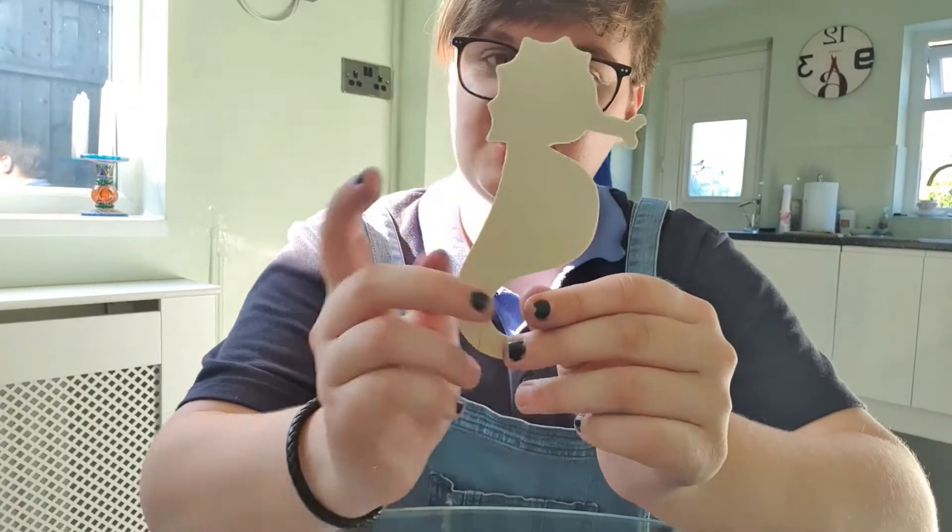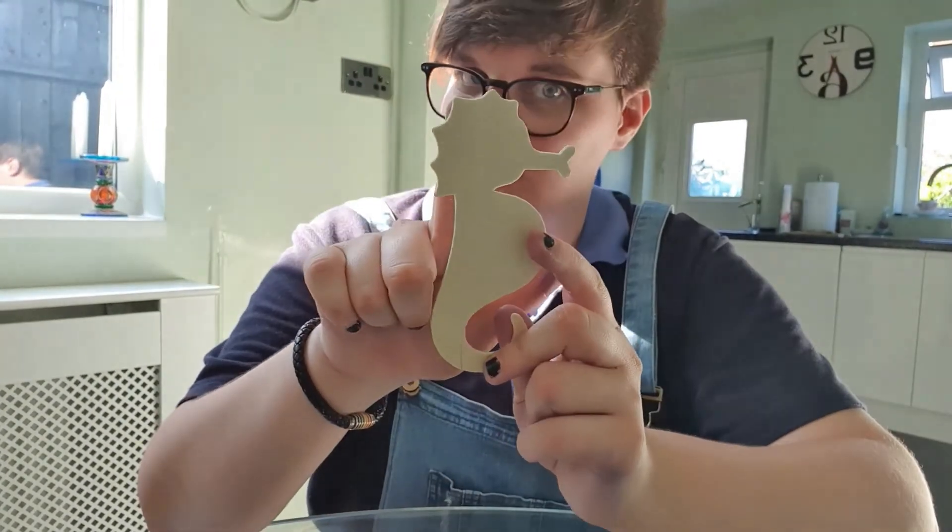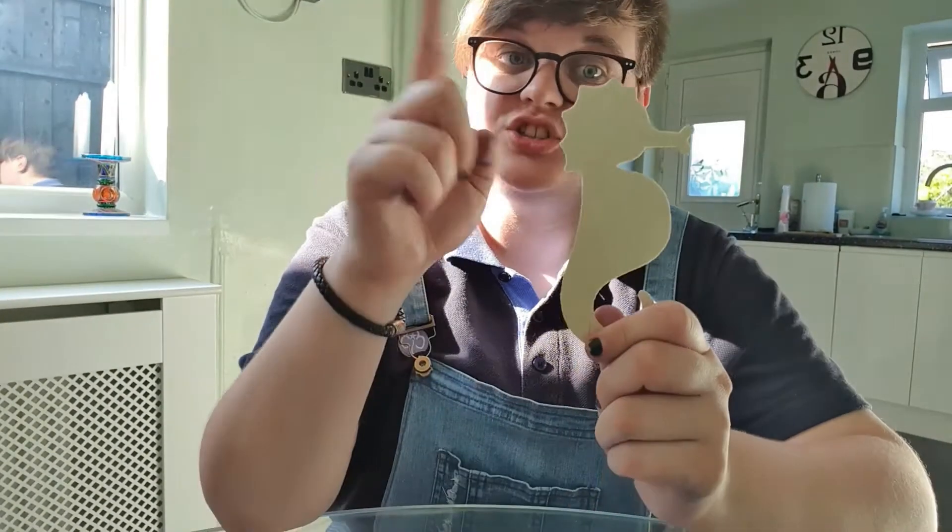Okay, so now it's time for your seahorse — this is the bigger one with no hole on the top. The first thing you need to do is just colour it in.